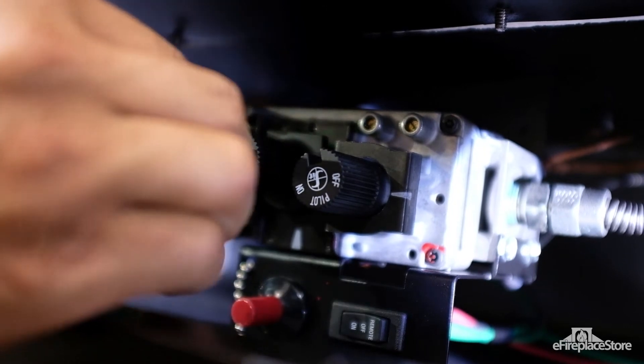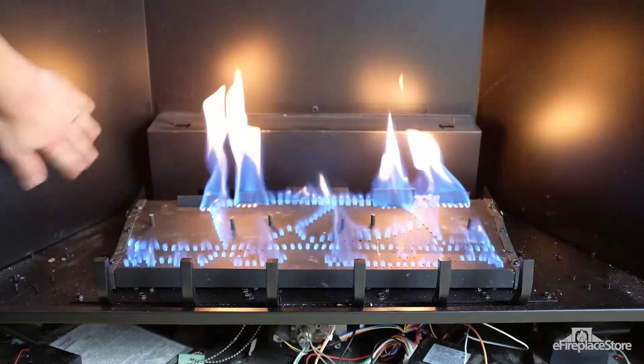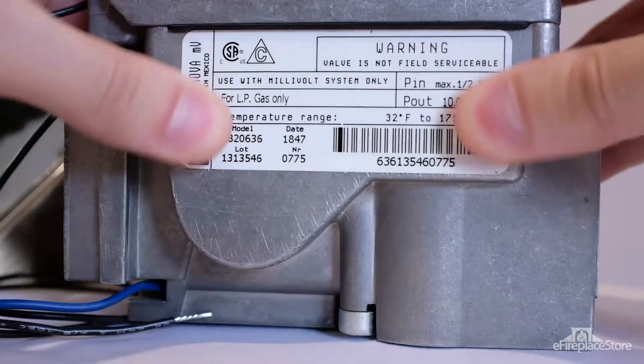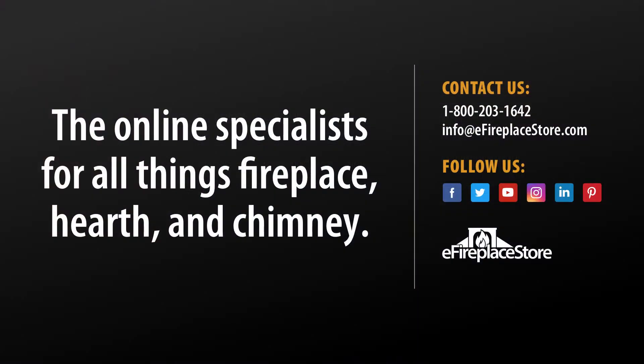Once all the new components are in place, your professional should record the operating pressures directly on the appliance, test fire the appliance, and make any necessary adjustments. Every conversion kit also contains a conversion label that needs to be affixed to the appliance. Thanks for watching.